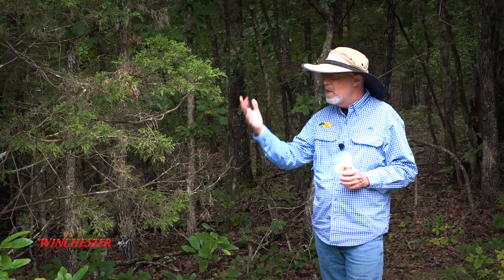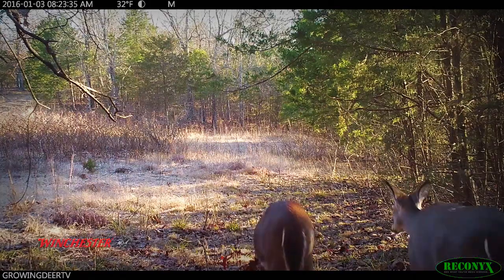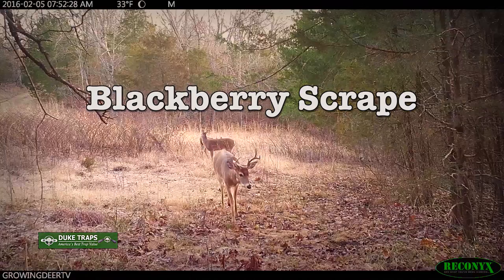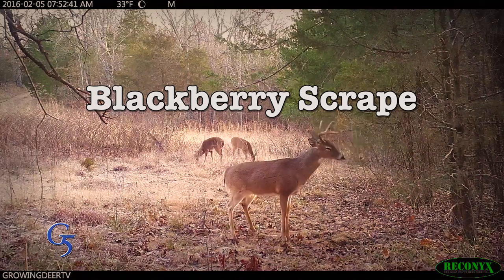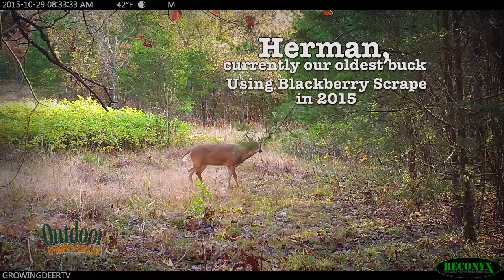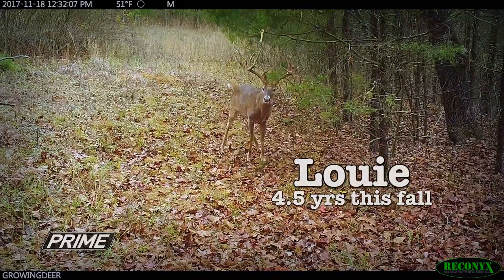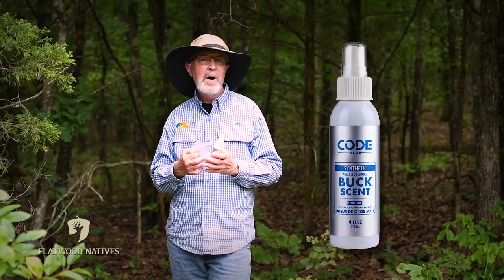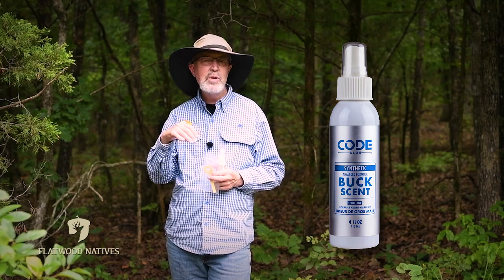A little opening in the timber we call the blackberry patch — there's a little blackberry patch on an old logging deck. On the edge here is a scrape that deer have used year after year. This is the first one I'm going to doctor up this year. I use a lot of mock scrapes, but this is a real scrape. I just want to get the buck's pattern of coming here before they develop too many scrapes in other places. We had some cool Reconyx footage last year of one of our bucks, Louie, using this scrape.